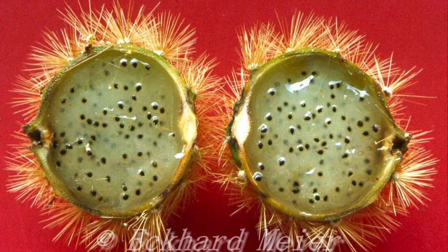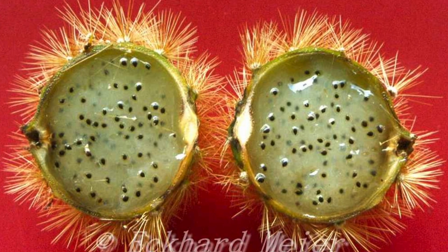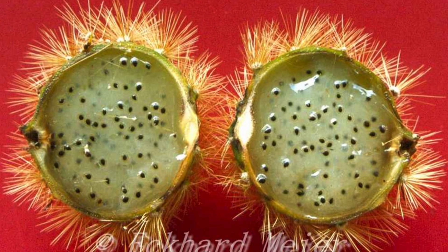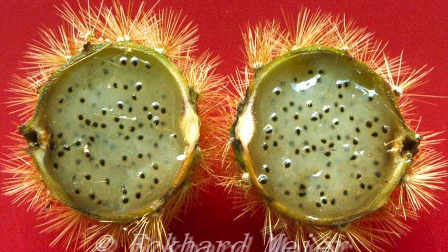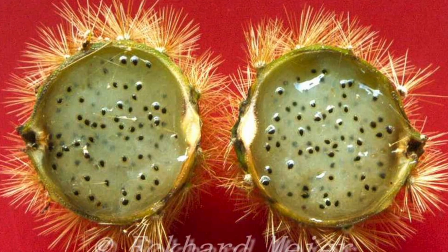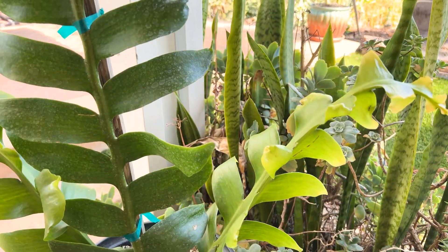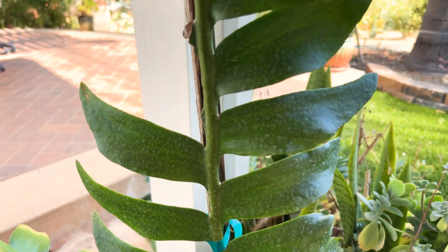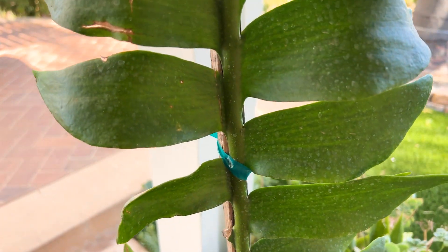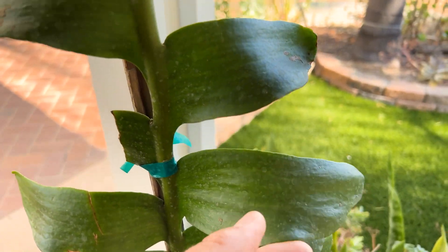Now it does produce a fruit, as you can see here. The fruit looks small, and I doubt if it's very tasty. But it'd be interesting to see if I could cross some of this with a dragon fruit. That's the main reason why I purchased this. It definitely would make some unique variety of dragon fruit — I don't know if it would taste good — if I could use this as a pollen source. So that's the goal.